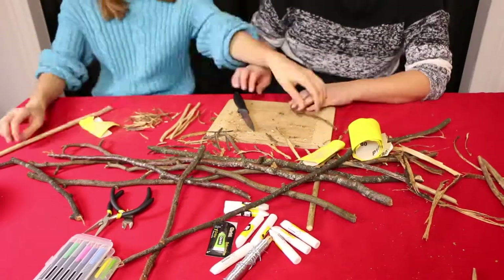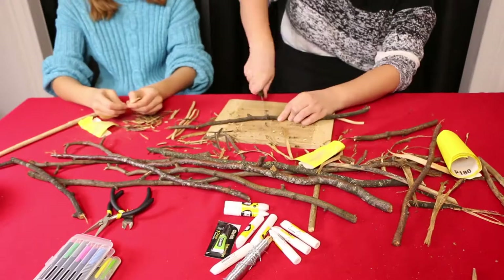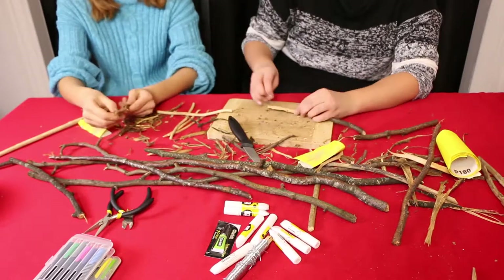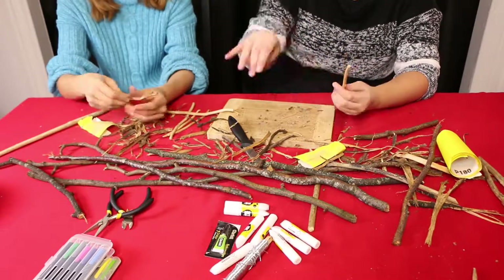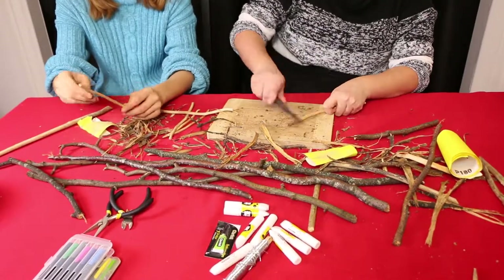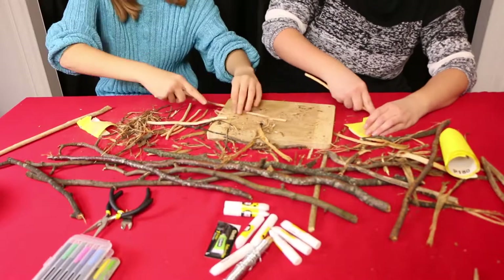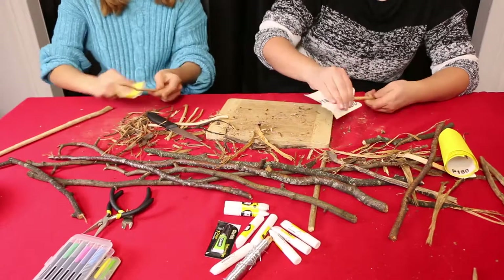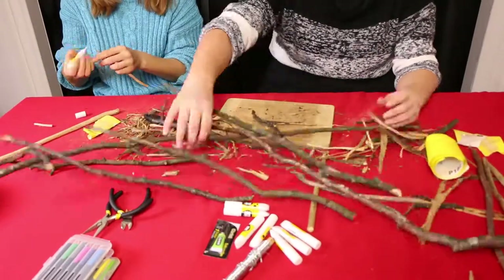In Denmark there's this old tradition that a Christmas tree had to be eaten — which sounds wrong! But basically in olden days, which we don't do anymore, we would hang apples and cookies and stuff like that on the tree, and after Christmas the kids would eat it. I'm pretty sure it's a German tradition — at least the Christmas tree is, as far as I'm concerned. So thank you, Germany, for those lovely and cute traditions!